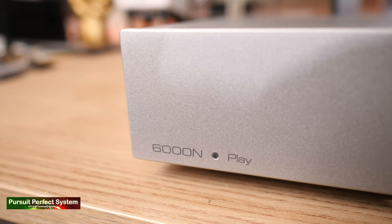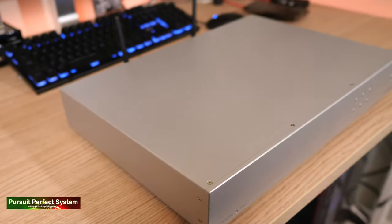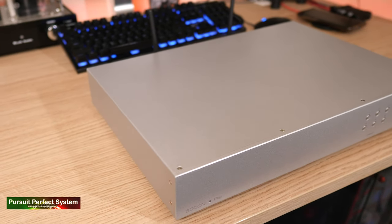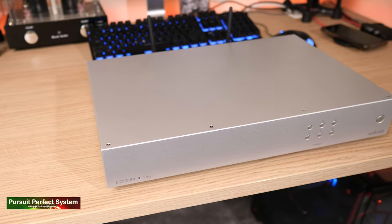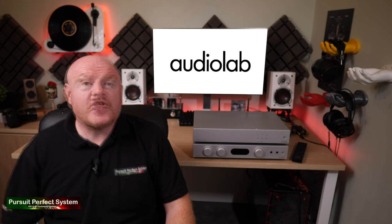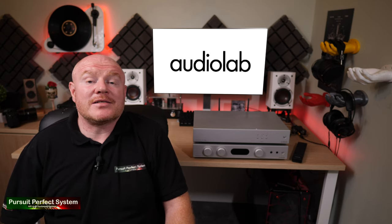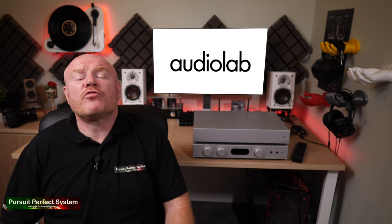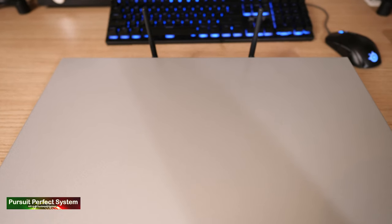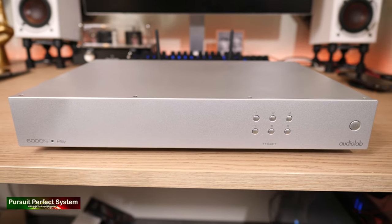Moving on to the 6000N — the WASMP — priced at 449 pounds. It's a product designed to add wireless streaming from any source to pretty much any piece of hi-fi. So music from your phone, your laptop, your iPad, your NAS, your friend's phone or iPad, or even your granny's favorite Metallica music can be streamed wirelessly to the Audiolab 6000N, creating a wireless connection to pretty much any piece of hi-fi.